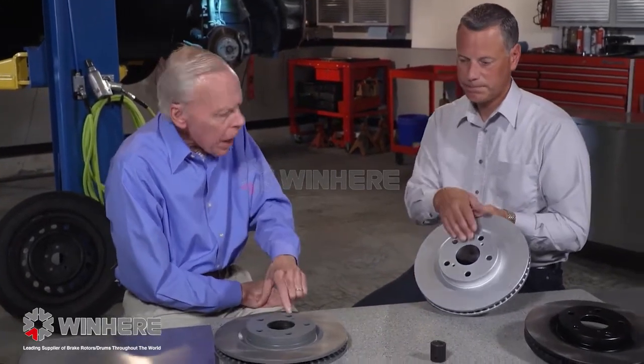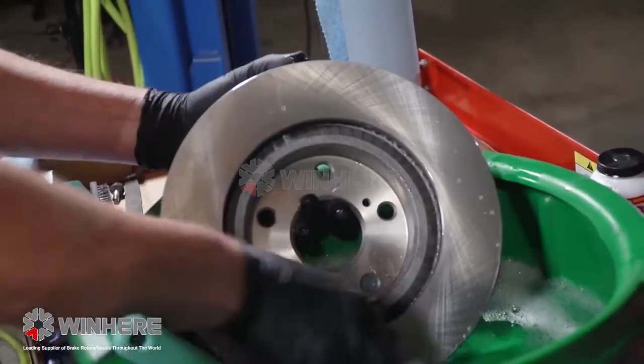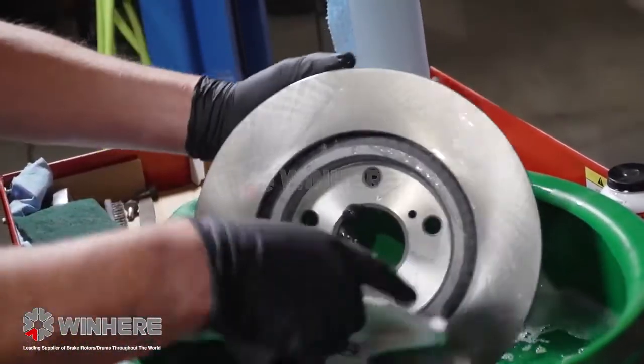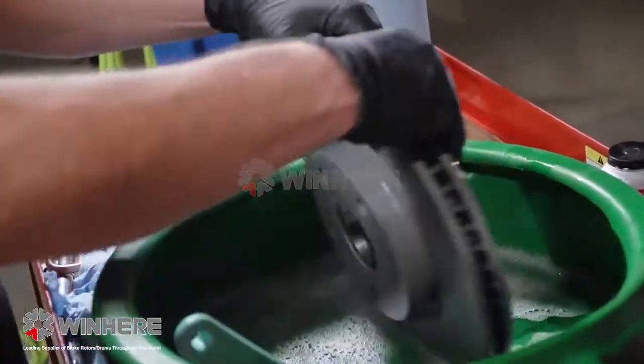To clean the shipping oil off the standard and high carbon rotors, we recommend using soapy water and a scrub brush to scrub them off really well. If you can't do that, spray cleaner on a rag will get the job done.